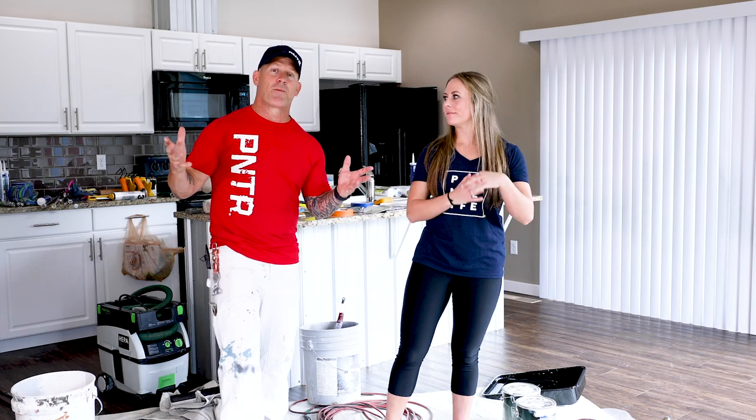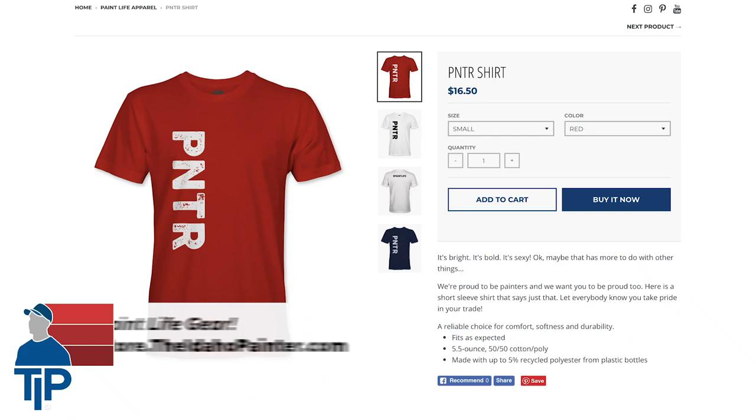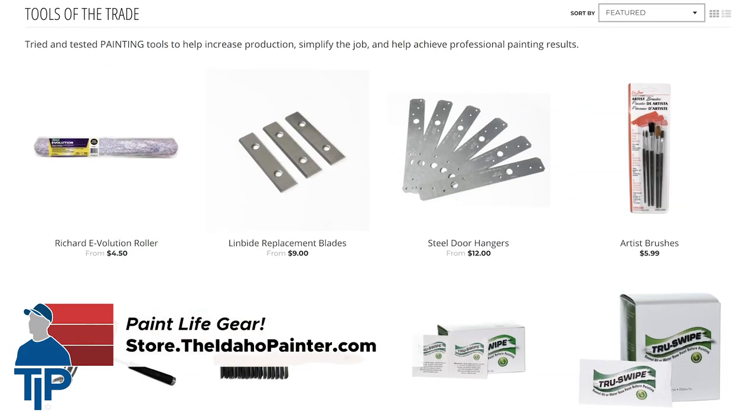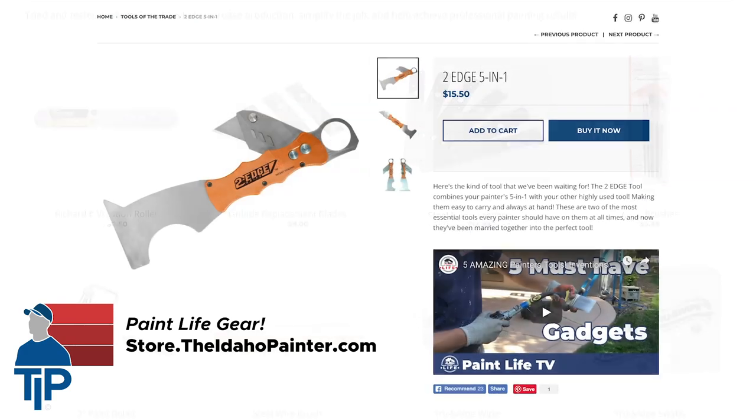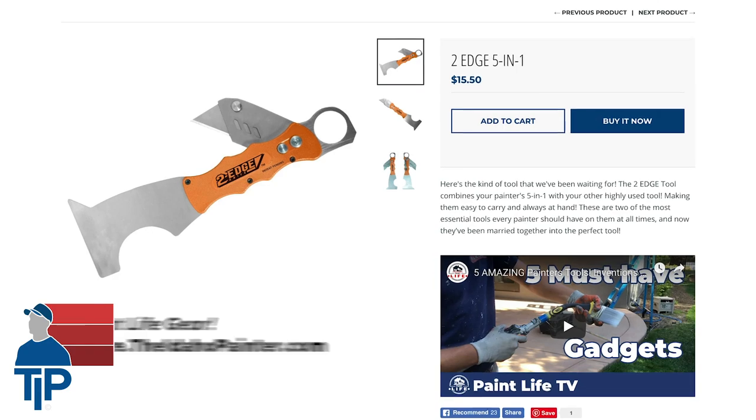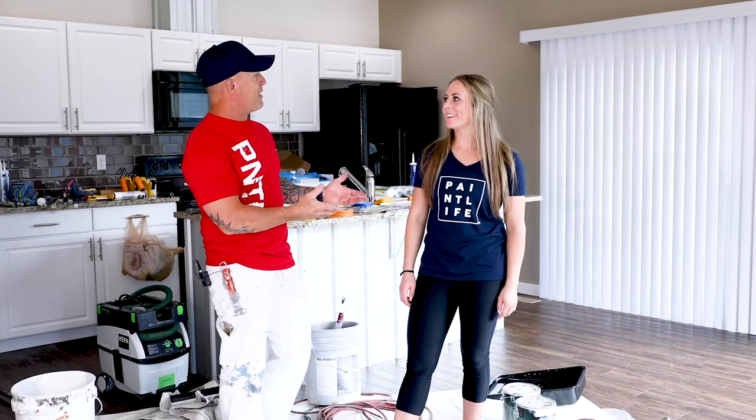Today's video is brought to you by PaintLife Gear. Our shirts, hats, tools, and accessories can be found on our tool store at theidahopainter.com. Today's special tool is the two-edge knife. We're going to be using this to patch holes in the wall, and I'm going to explain to my daughter McKenna how to patch holes.